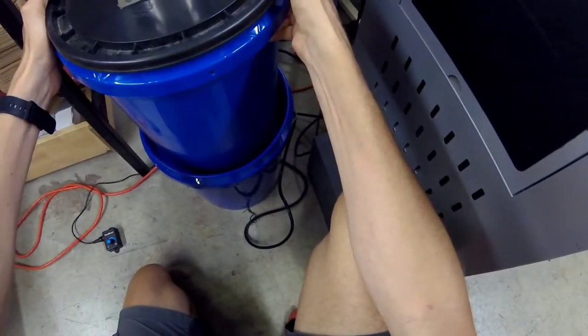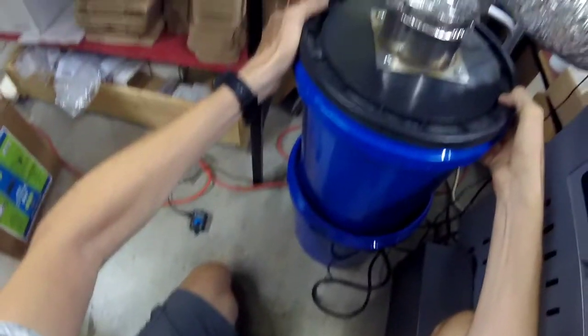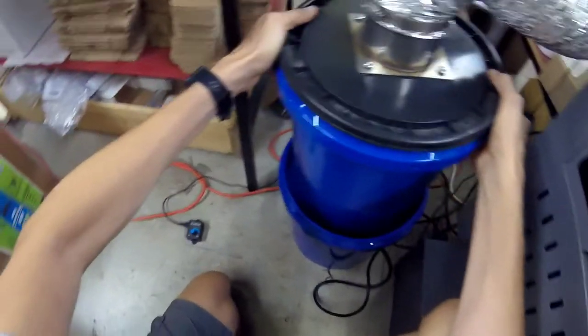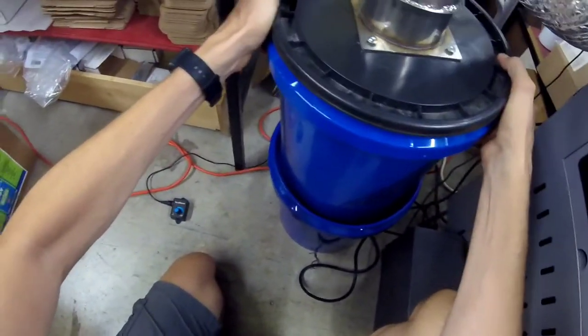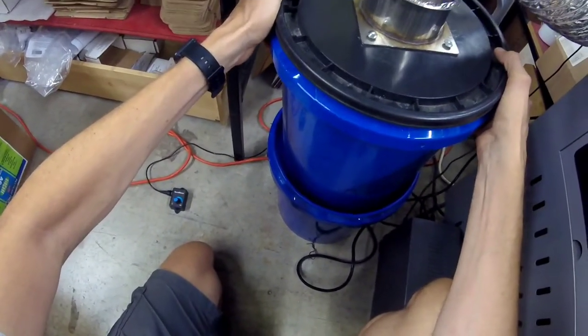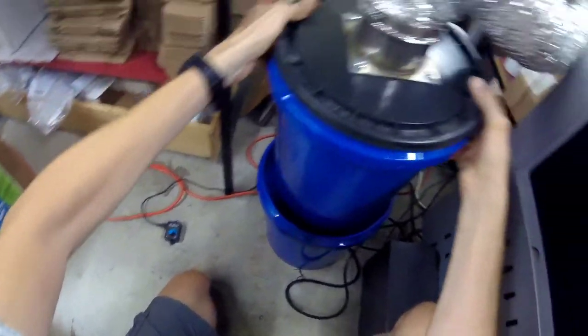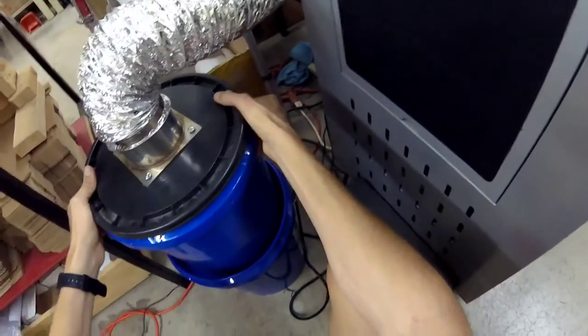As long as no fluids build up in the bottom of the bucket — we could always drill holes in there if you're worried about that, though I don't know why something would unless you spill it. It'll just make it easy to service. If you need to service it, you can just pull it out, pick it up, and service the fan.